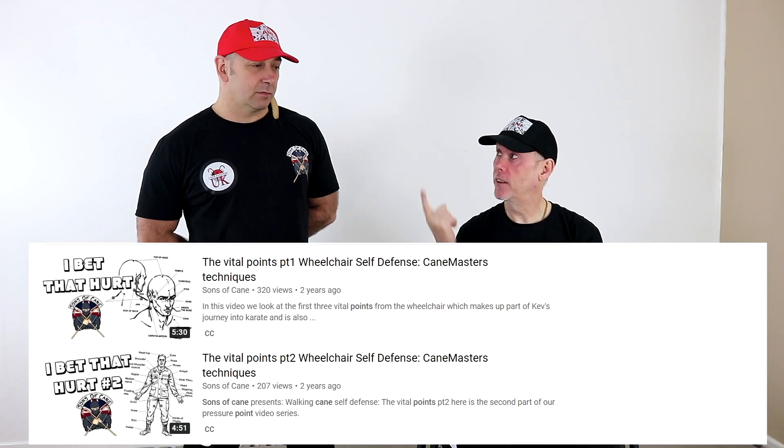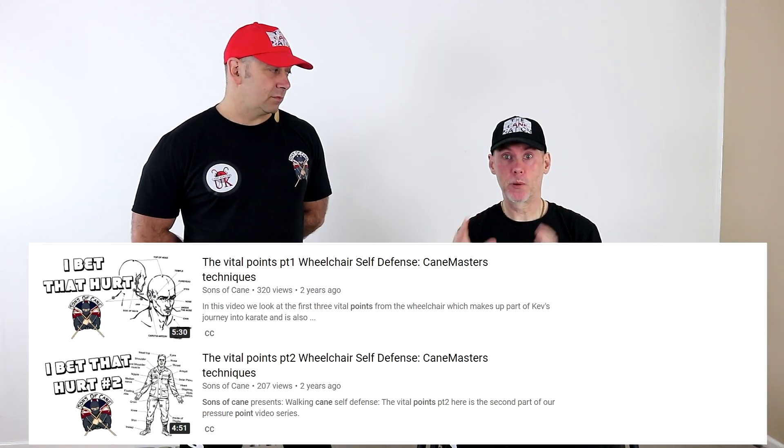We have a series of videos called 'I Bet That Hurts' — three videos dealing with pressure points, nerve points, dim mak points, whatever you want to call them — they're ouch points, basically designed to enhance the technique. They're not the be-all and end-all because trying to find a pressure point while attacking someone with a duffel coat on is impossible, and some people are non-responders. We'll put links up to I Bet That Hurts parts one, two, and three.